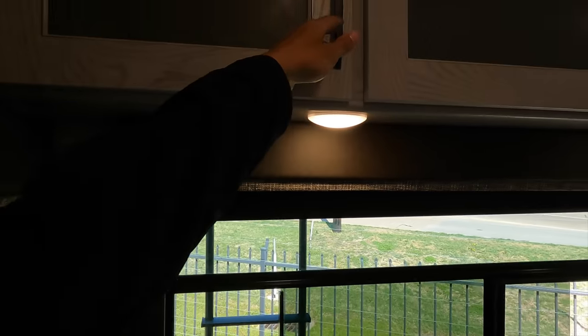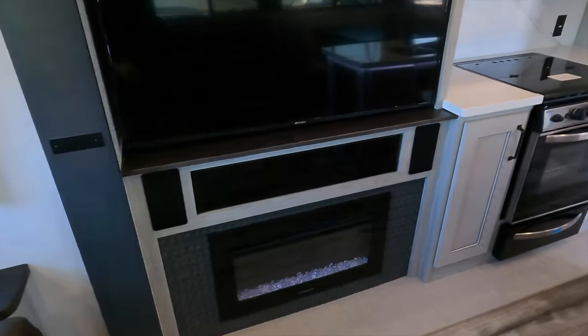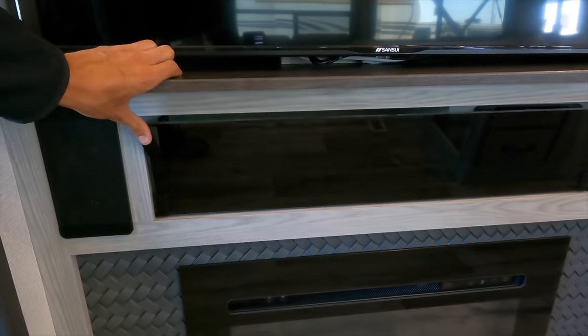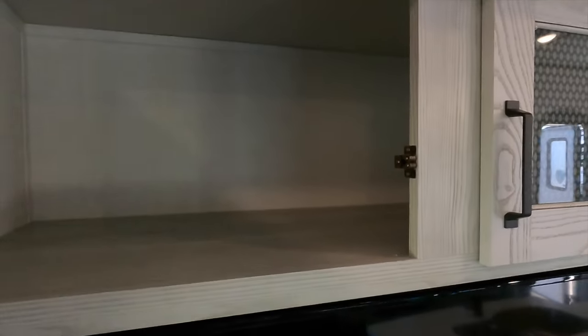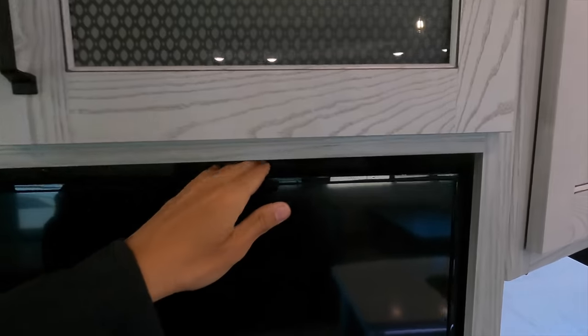Outlets and USB ports along the wall, and you have storage up above your sofa space that is completely unobstructed all the way through. You have your TV here, sound controls, and an electric fireplace that is an electric heat source so you don't have to run propane to get heat from it. There's a spot for electronic devices under the TV, and a really big storage compartment up above the TV that goes about 12 to 14 inches back — a nice big space. You also have storage behind the TV.